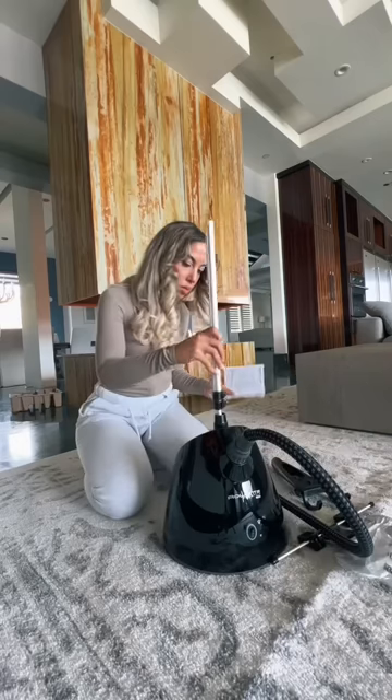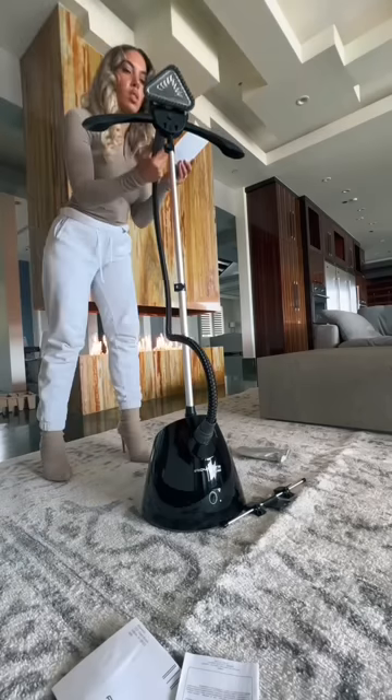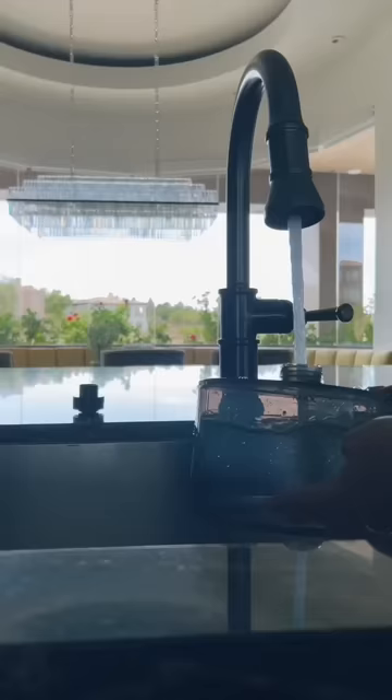I honestly used TikTok to find this steamer. I just looked up how to get wrinkles out of a new carpet and this girl showed up and she was using this, so I ran to Amazon to go get it and I'm filling it up.